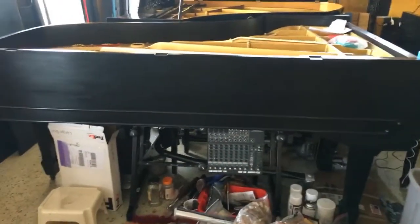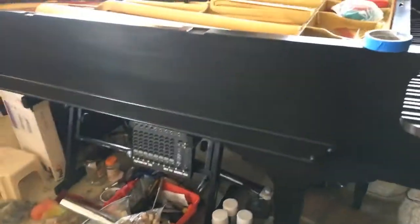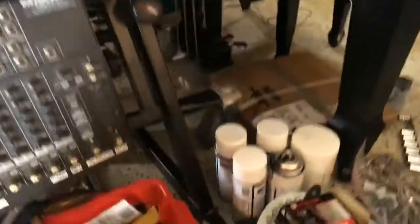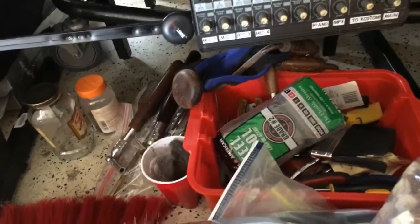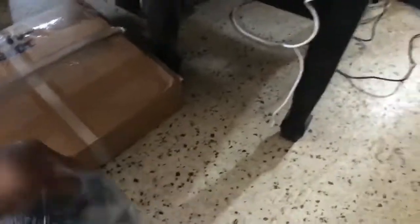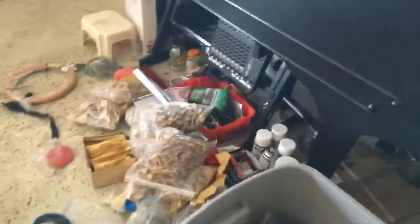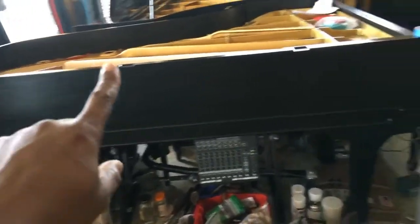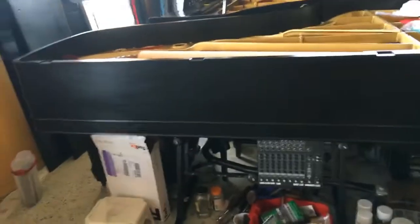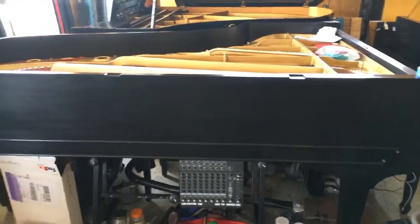Then after that, I took a heavier grade steel wool — not too heavy. This is the heavier grade steel wool, which is grade two. And after that, I took another grade steel wool which is very fine, and that steel wool is grade zero. So after the first heavy steel wool, then go to the grade zero, and then I just wiped it down. Then after that, I wet sanded it with sandpaper — I think it's grit 400.